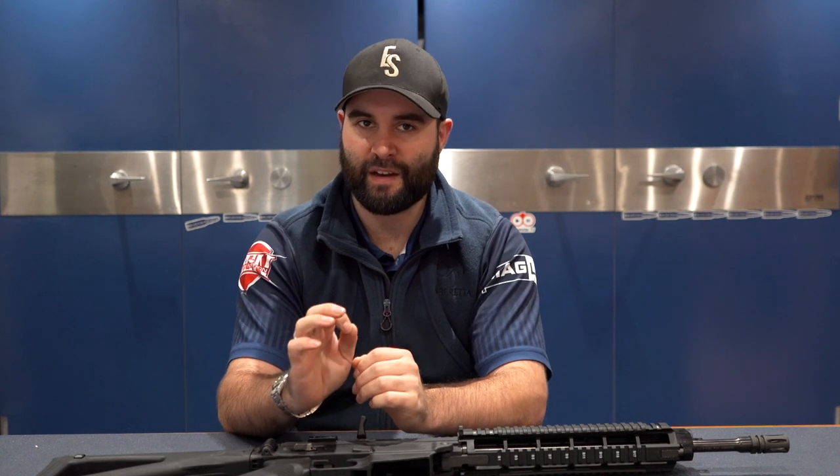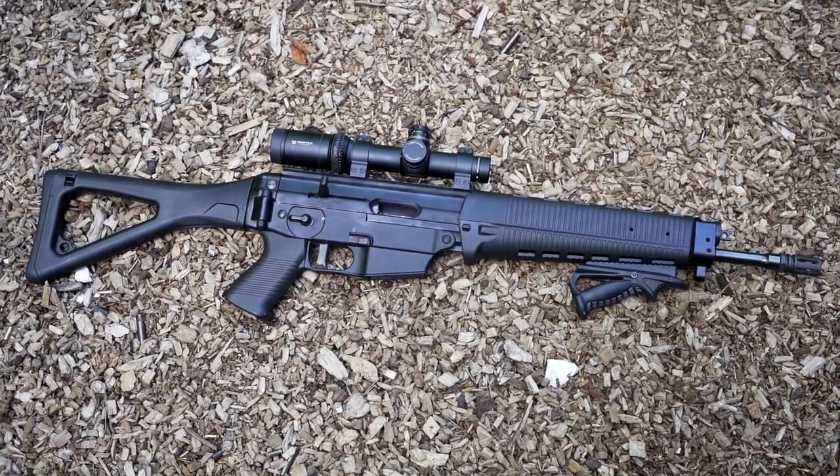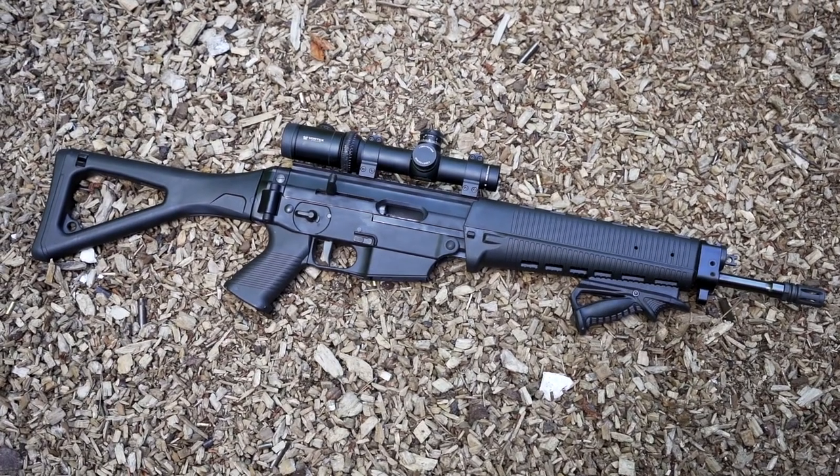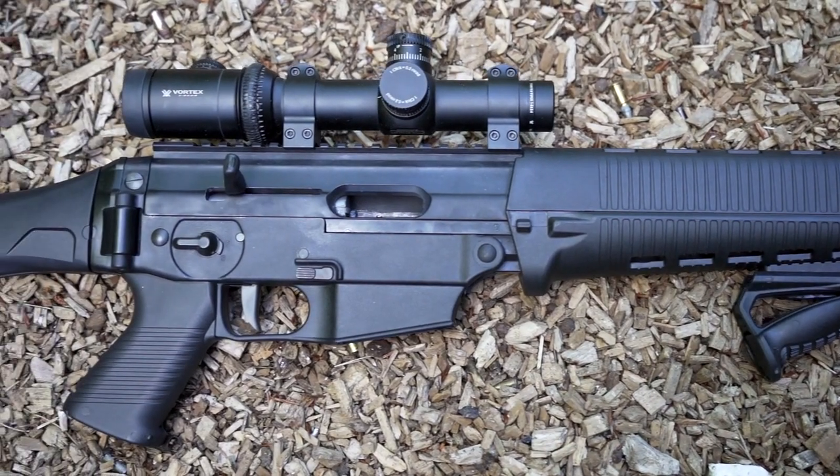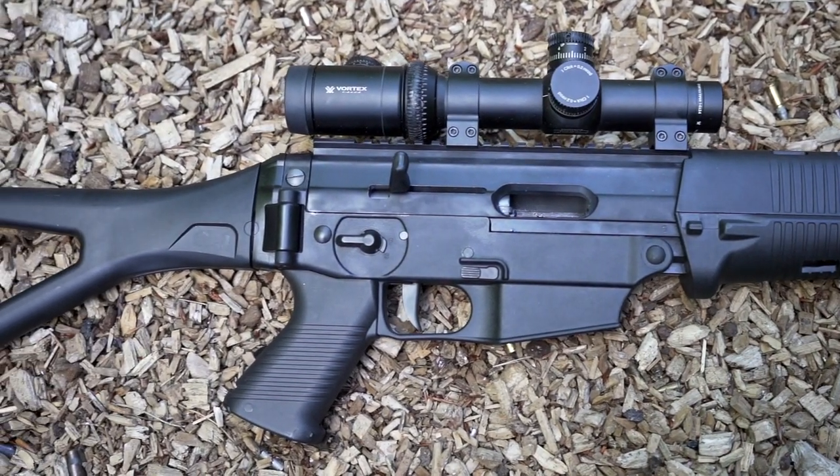Hey guys, this is Callum from English Shooting and welcome back to the channel and of course the Bluefield Sports Gun Room. There's been a gun that many of you have requested a review of from pretty much when I first started the channel, and that is the Sig Sauer 522.